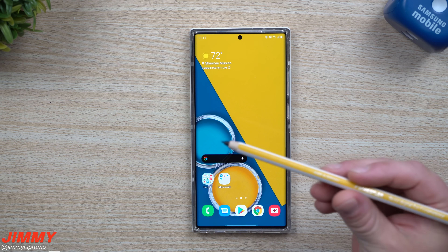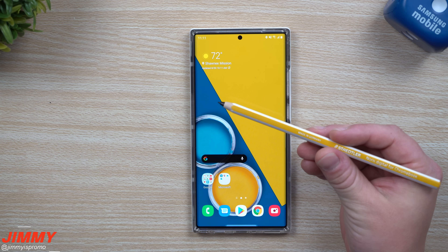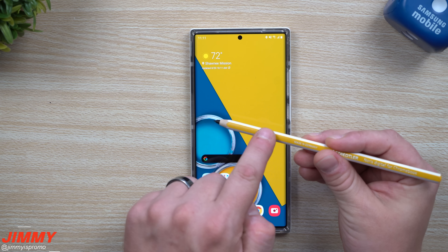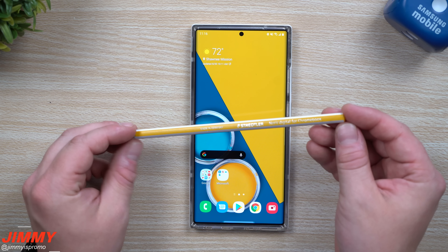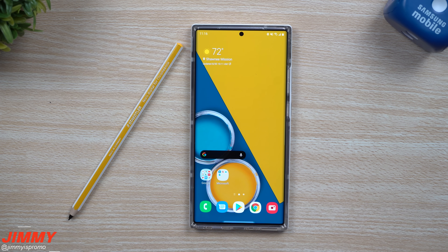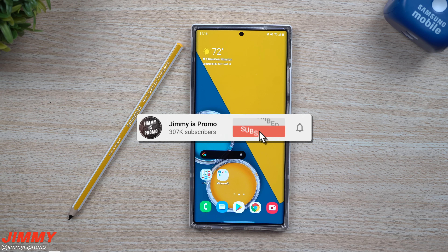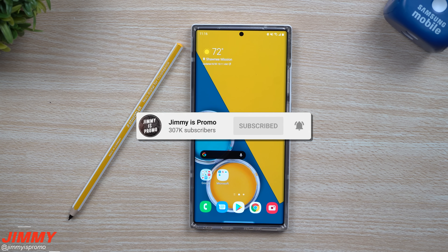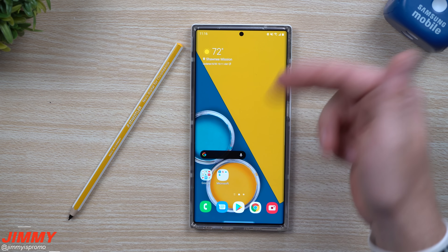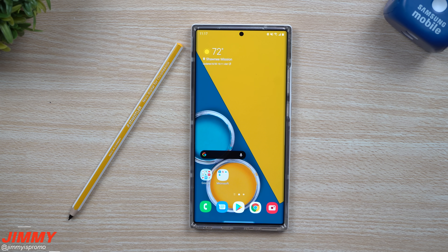Now the really only downside of this one is that there is no button, because this one is not made by Samsung. By the way, if you guys are brand new here at Jimmy's Promo and you appreciate these tips, tricks, and tutorials about your Samsung Galaxy phones, make sure you hit that subscribe button as well as the bell for notifications. If you are interested in this pen, I will be placing the link below the video inside the description.